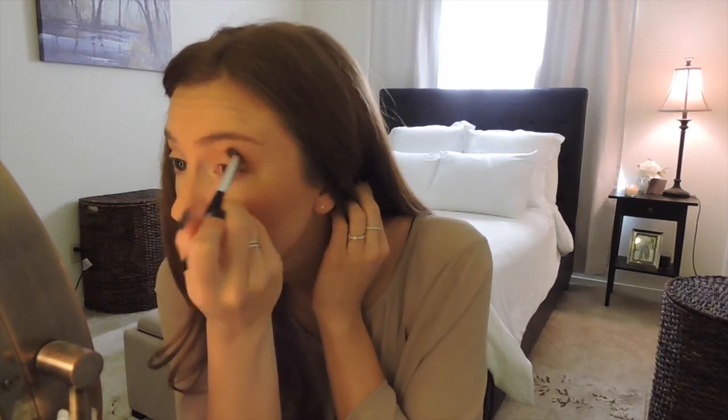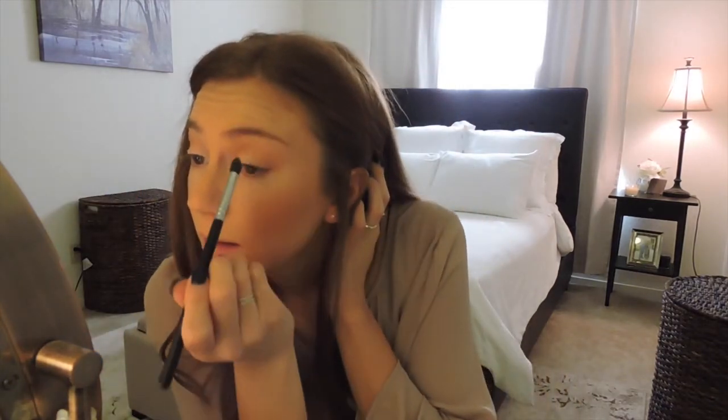I'll take a small blending brush, tap it in that same MAC Sweet as Cocoa color — just a tiny bit — and place it on the inside corner of my eye and blend it up. Then for the rest of my eye look, I'll use a MAC eyeshadow called Mylar, which is a creamy white. I'll dip the brush in and go on the inside third of my eyelid on both sides, then take that same color on the same brush up under my eyebrow as a highlight.